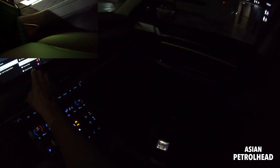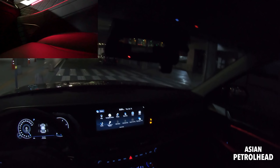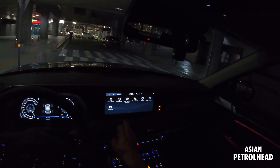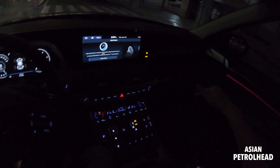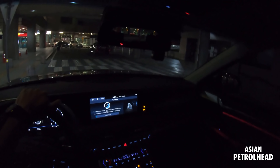Let me show you each ambient light color: Polar White, Moonlight, Ice Blue, Ocean Blue — I'm recording this with DSR in case I miss it on the GoPro — Jade Green, Orchid Green, Fresh Yellow, Sunrise Red, Aurora Purple, Lightning Violet. And then there's a Custom Color option with 64 different colors. Let me put it on red because it shows up nicely on camera.